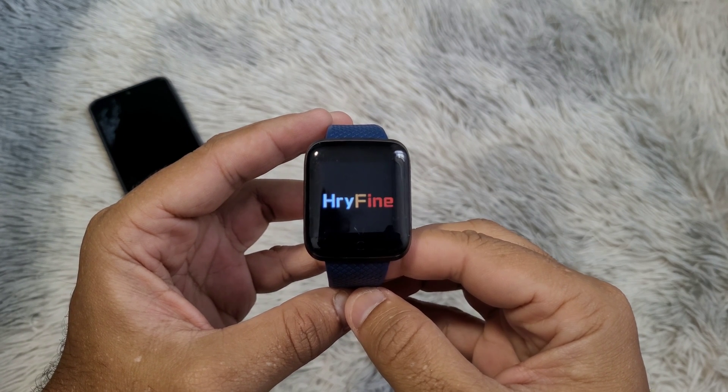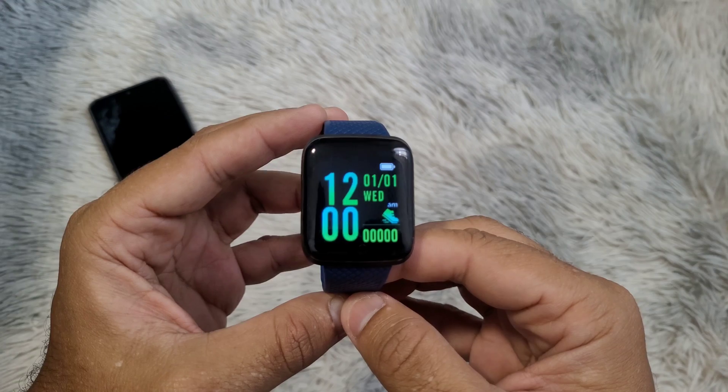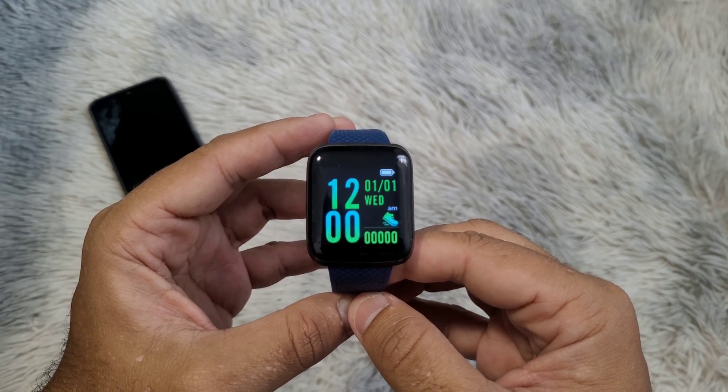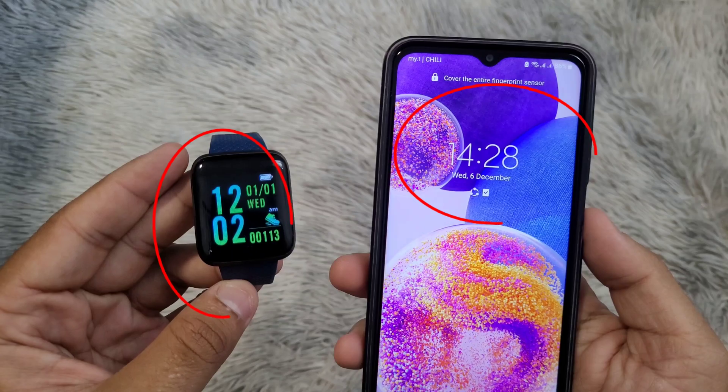Hello, in this video I will show you how to set the time on a Reifine smartwatch. As you can see, the time on my smartwatch and my phone are not matching.